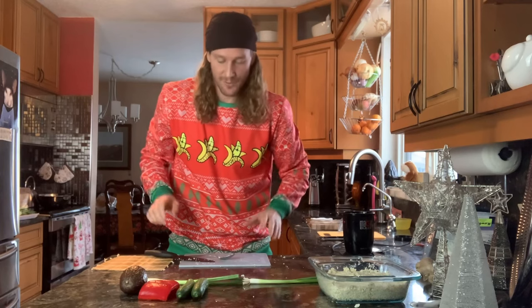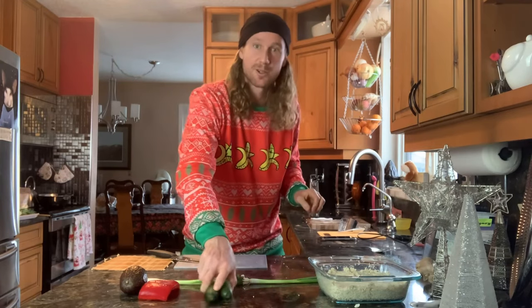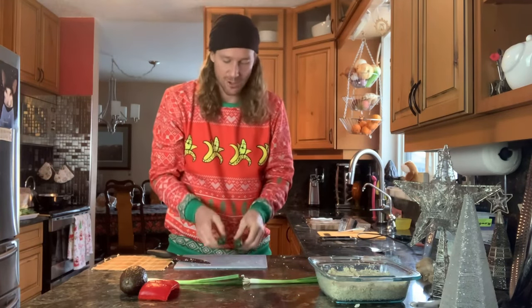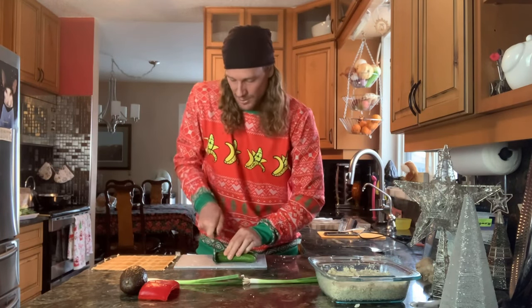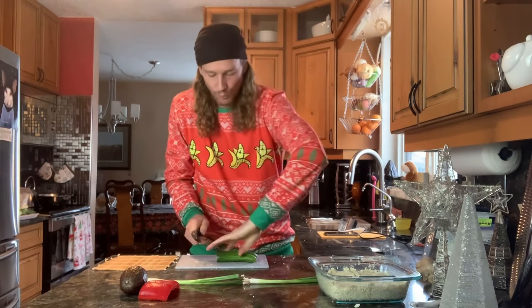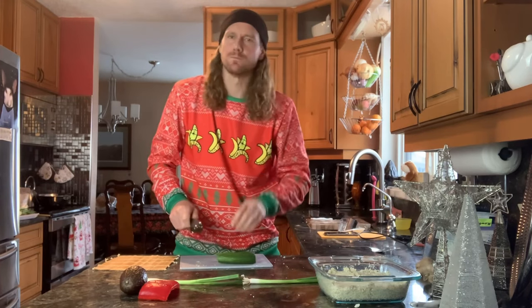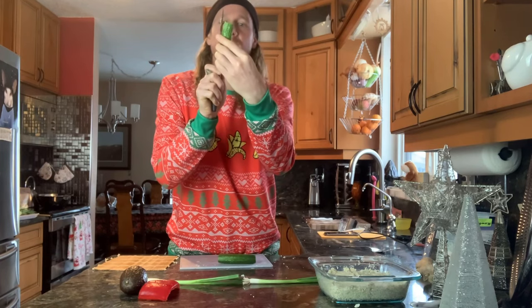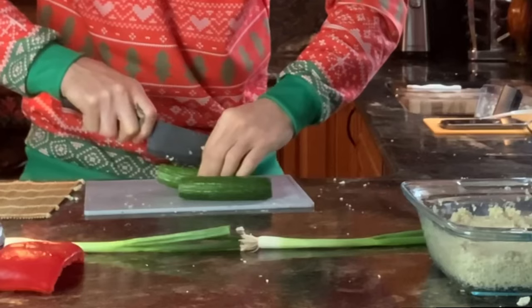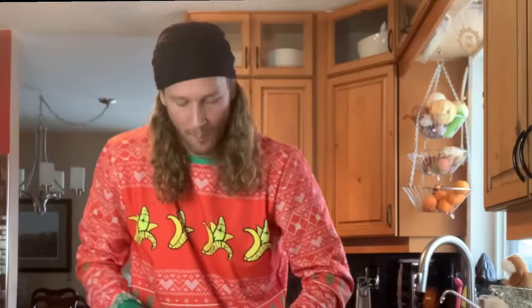We're going to get the rest of the ingredients all ready and chopped up to make the sushi a lot easier. Take the two baby cucumbers — you can use regular cucumbers too. Chop off the ends, then cut them into quarters by cutting them lengthwise one way, spinning them and cutting lengthwise the other, so you have four perfect sticks. Those two mini cucumbers end up being eight cucumber sticks, which means two per roll.